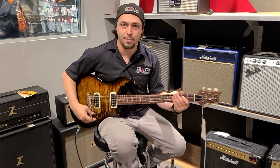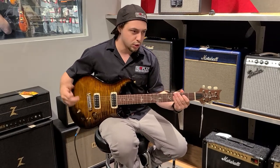But if you're thinking to yourself, well, that's not beefy enough, needs more juice — you just turn on that humbucker.